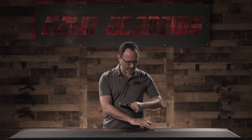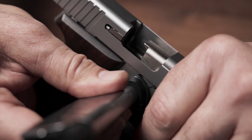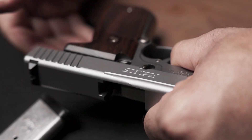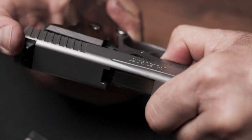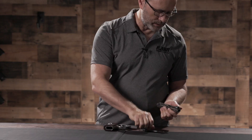On some of the older guns, the pin can be really stiff, so what you can do is take a magazine and using the base of the magazine, press the pin through. At this point, you can remove the slide stop from the frame. Then take the slide off the frame by pulling the trigger. You can then remove the recoil spring assembly and the barrel.